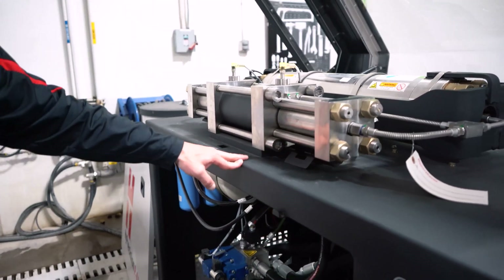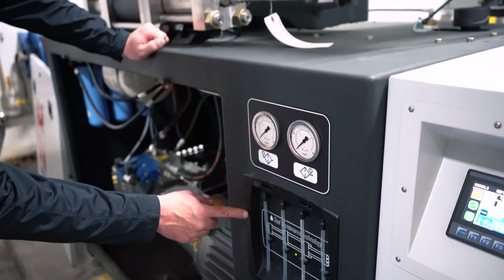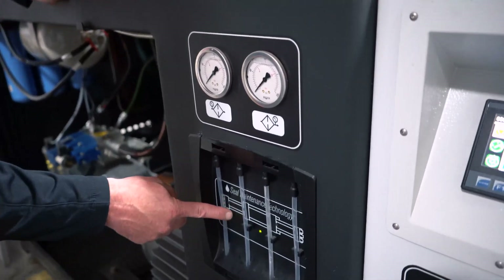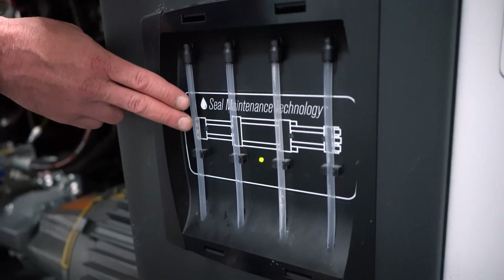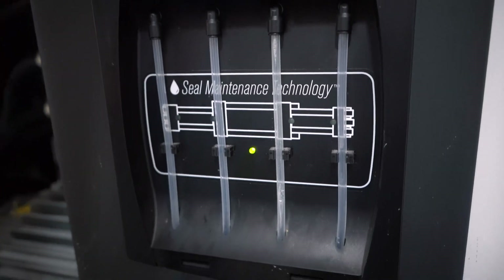Right down here is your seal maintenance technology. These are the drip lines, and each one is labeled by its position. So if it is leaking out of this first line here, you're having an issue on this end of your intensifier with your seals.